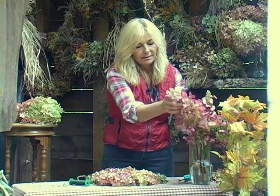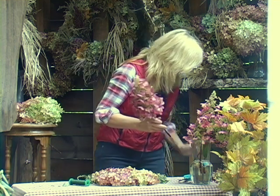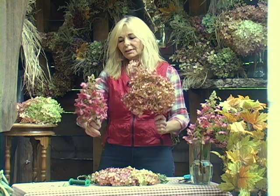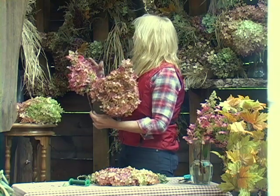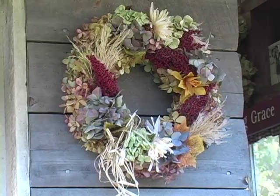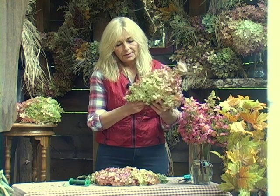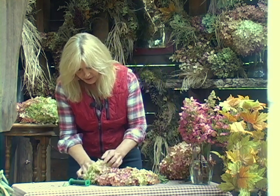What I have here is hydrangea serrata. You can see it's a much different shape than the paniculata grandiflora — beautiful blooms, but a little bit different. I generally would want to use these in a wreath just as an accent flower, for obvious reasons. These flowers are many. See how simple this is?